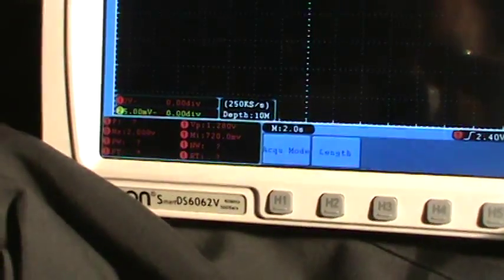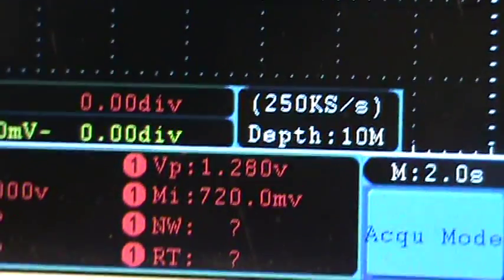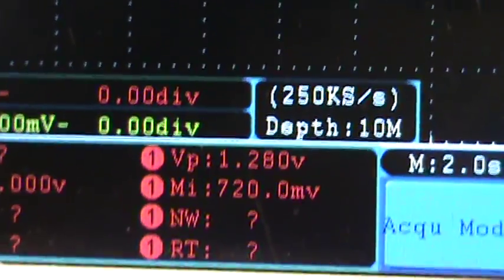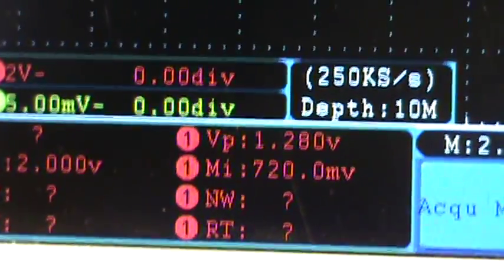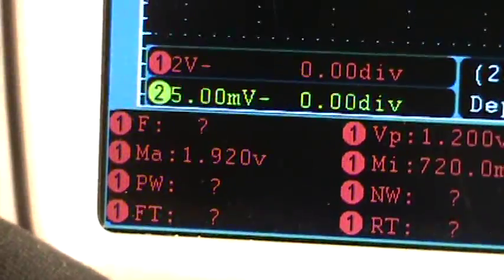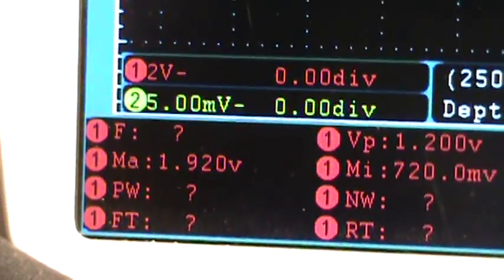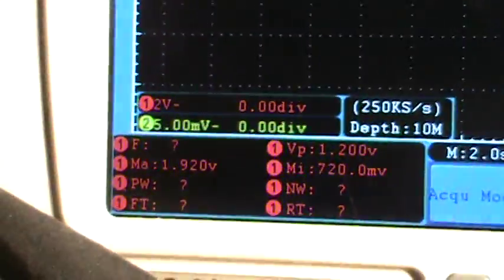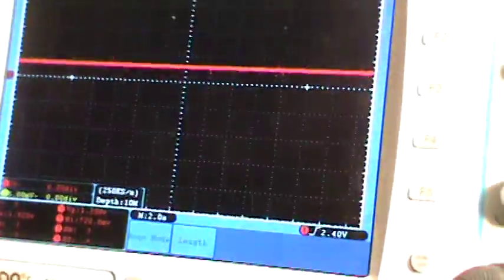We're sitting right under two volts. Right now voltage peak is 1.280, and let me see — min/max: 720 millivolts, that's 0.720 volts; max 1.92 volts. So we're sitting at idle — that's what we're seeing. We're going to do some increase in throttle slowly.